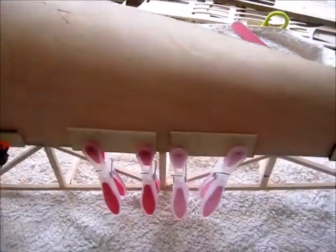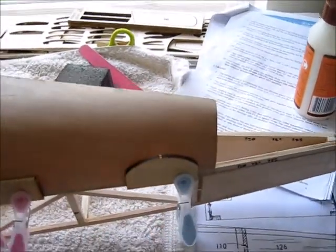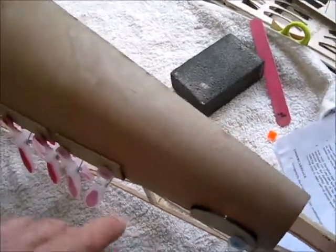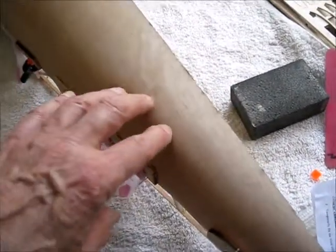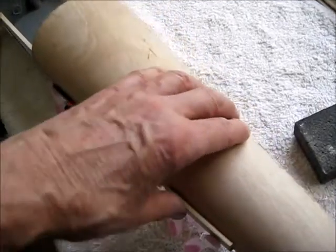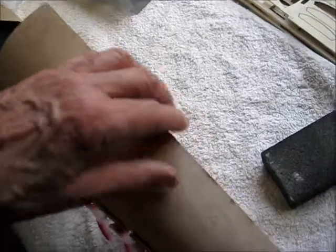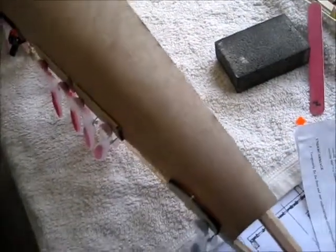What I've done is glued it along this edge here so that it's fixed and in the right place. Then what I'm going to do is probably apply some steam so that I can bend this over and glue it in place over the top of the corners and on the edge of the fuselage on the other side. I'll show you how that looks when I've done that.